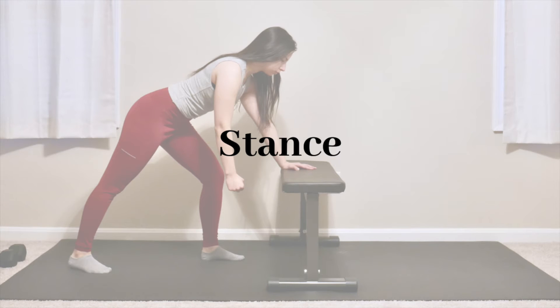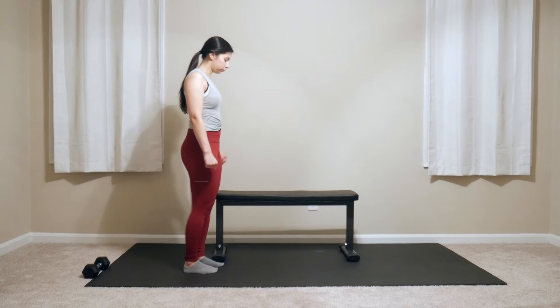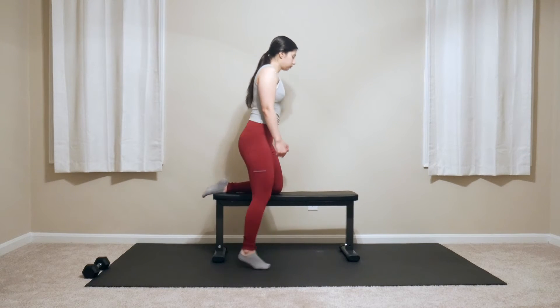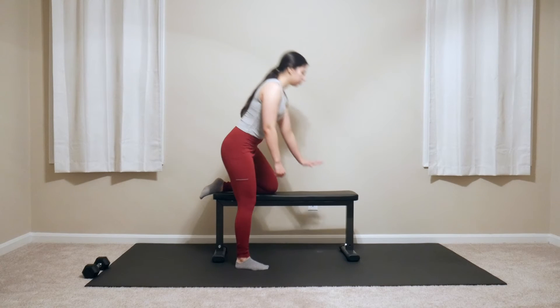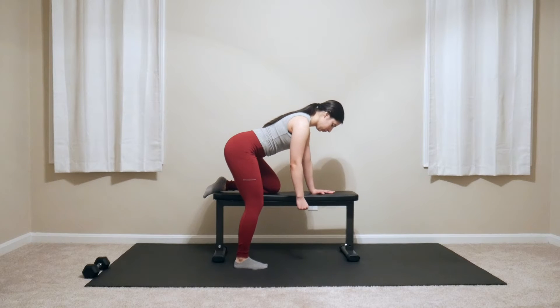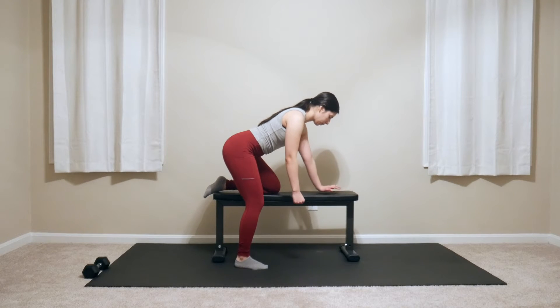For the first two stance variations you will need a bench, chair, exercise box, or something you can hold on to for support. The first stance option is doing a row with the same side hand and knee on the bench. For this stance, place one hand on the bench and place the same side knee on the bench. Bend over so that side is in a very slight slanted tabletop form on the bench.